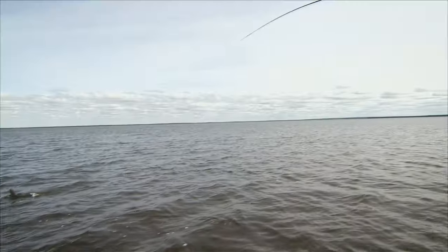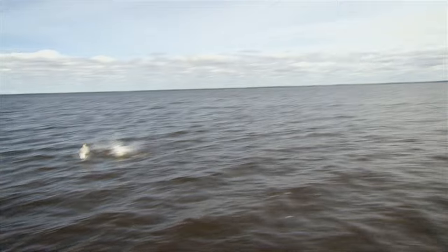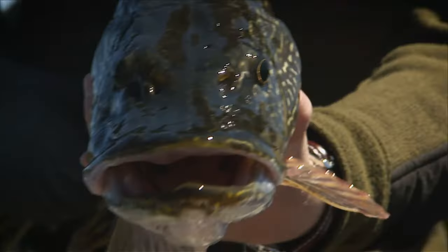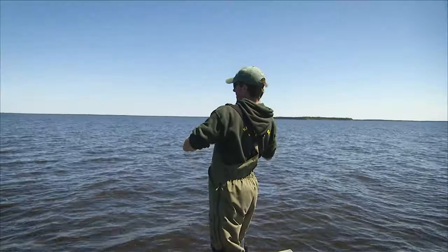Welcome to the Orvis Guide to Fly Fishing. I'm your host Tom Rosenbauer. People love to fish for pike and muskie in many parts of the USA and Canada, yet few anglers try them on a fly rod, which is hard to believe. Catching a large pike or muskie on a fly rod is more fun than you can imagine.